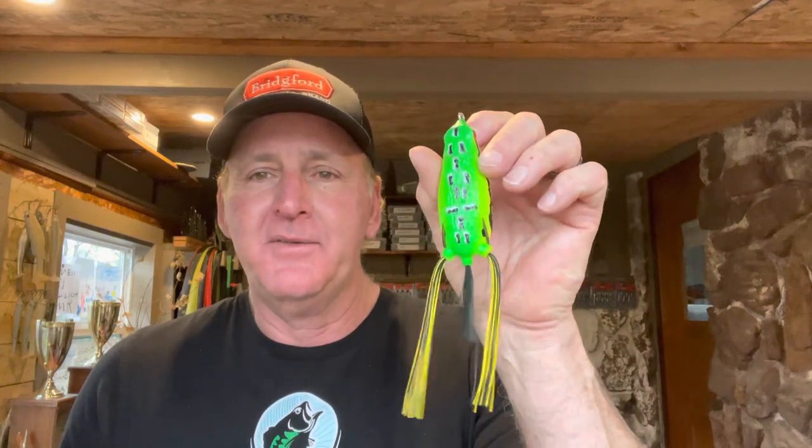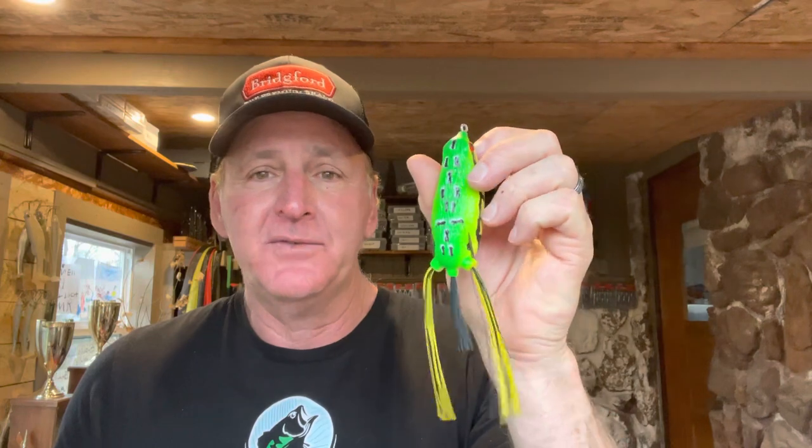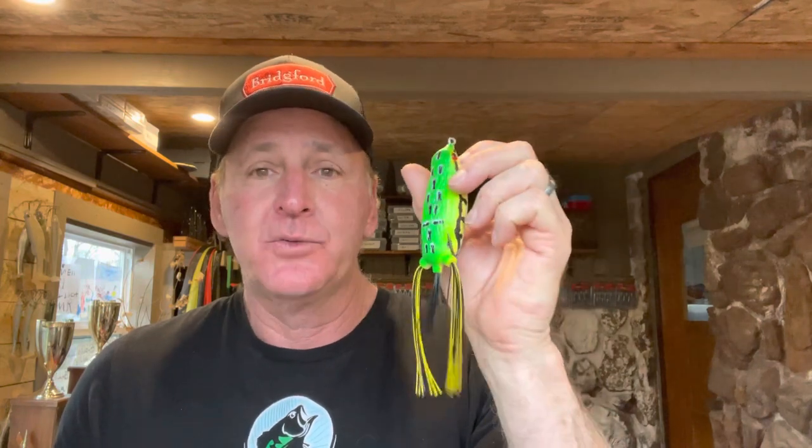Hey gang, what's up, hope everybody's having a good day out there. Welcome back to another edition of The Fishing Teacher — much appreciated you guys checking the video out and subscribing to the channel. Today I've got a good video for you: I'm going to give you some tips and advice on how to fish a topwater frog, which is one of the best bass fishing lures you can use, and it's really easy for beginners too.